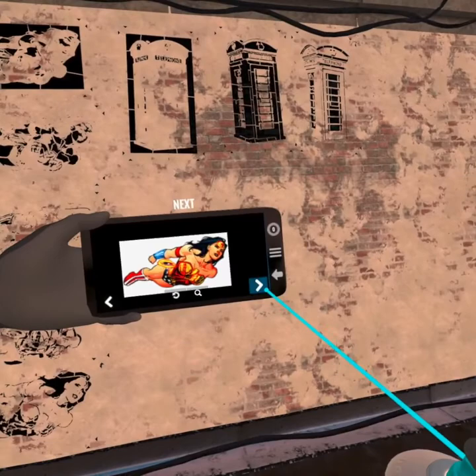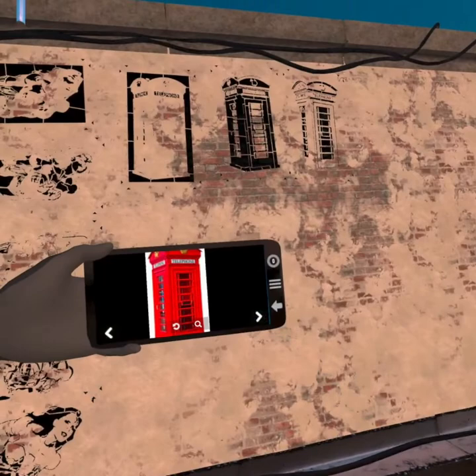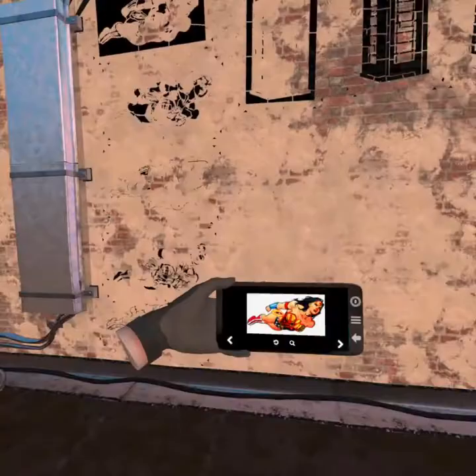We're actually going to paint two different things. We're going to paint Wonder Woman here, who's in multi-colors - I've actually got a five-layer stencil of her. And we're also going to paint this police call box, which is a three-layer stencil. And we're going to basically solve the same problem with both of these two stencils - we've got a wall that could be any color, and we've just got two cans of paint with us, black and white.